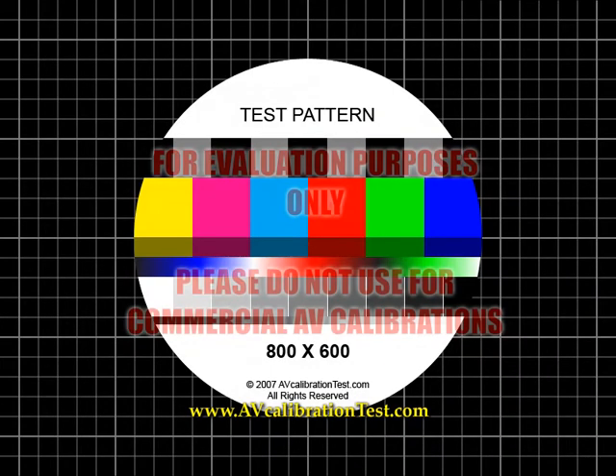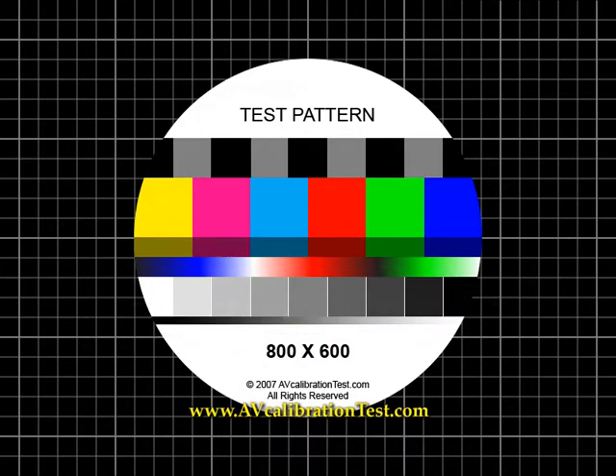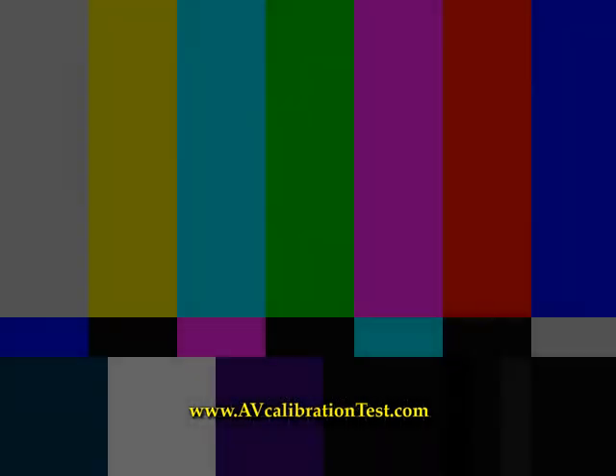Let's begin by using side tones to demonstrate isolated frequencies at 0VU. 100Hz. AV Calibration Test. AV Calibration Test, 1KHz.